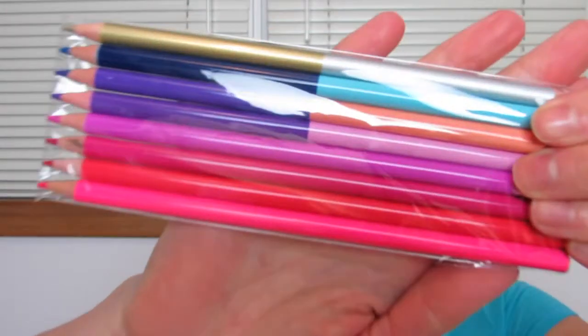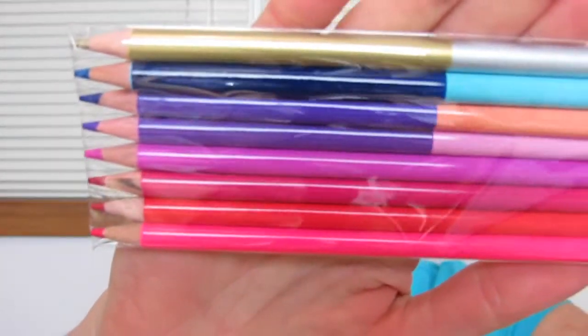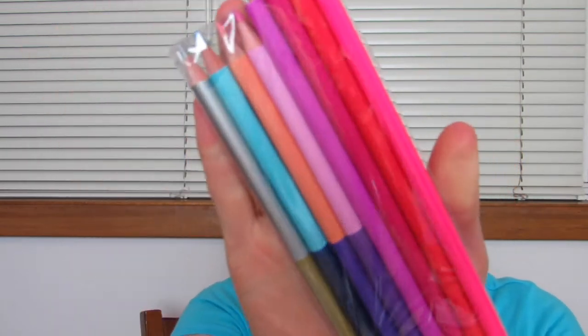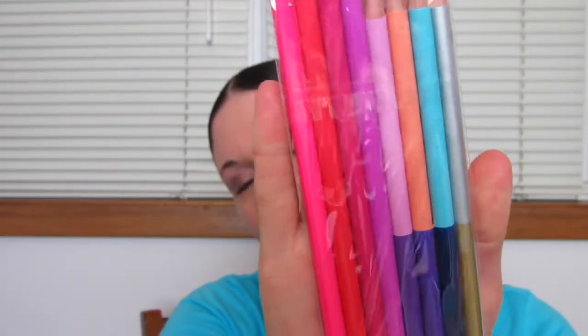All right, you guys, who wants to open it up? Let's crack it open. Here's the colored pencils. There are four colored pencils that are all one color, and four that have two colors on each pencil. And it comes with a really cute metal pencil sharpener — it is solid metal.